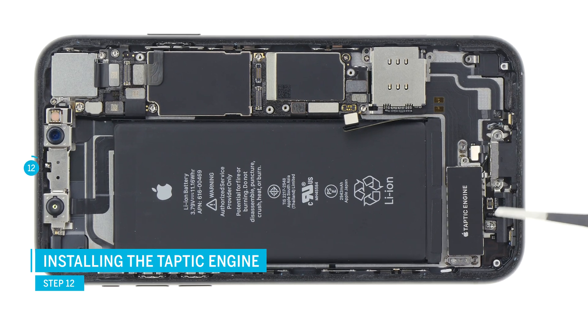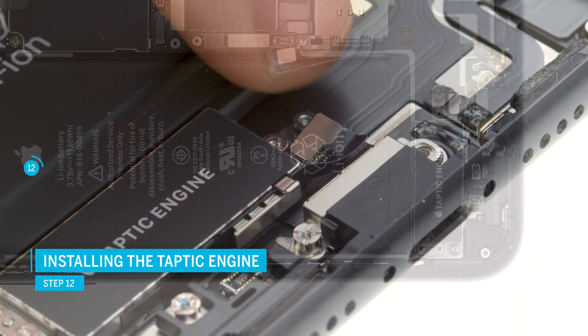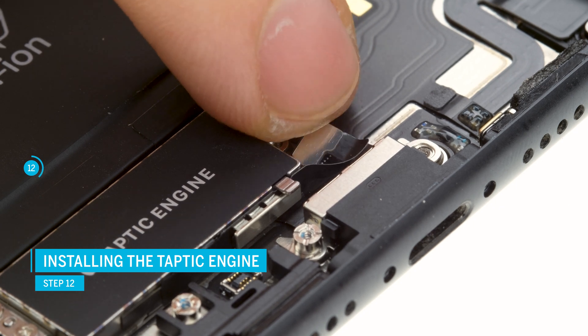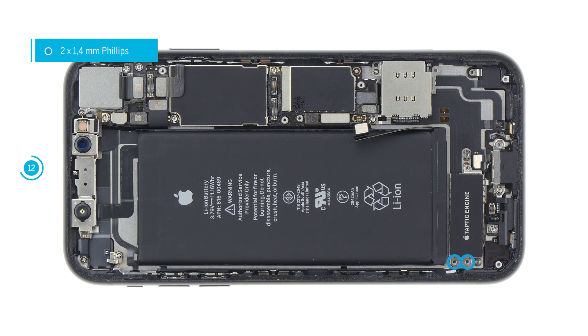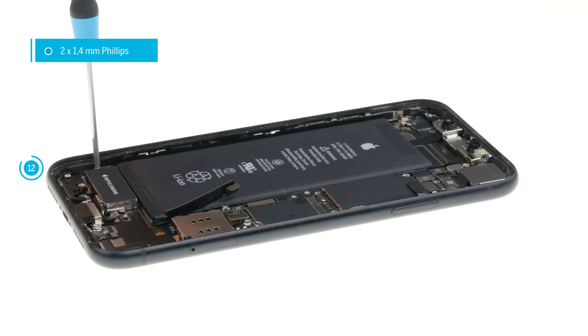Now you can install all the other parts. First put the taptic engine back in the device. Make sure that the screw holes of the taptic engine are sitting right. Plug the taptic engine connector back in and fasten it using the Phillips screws.